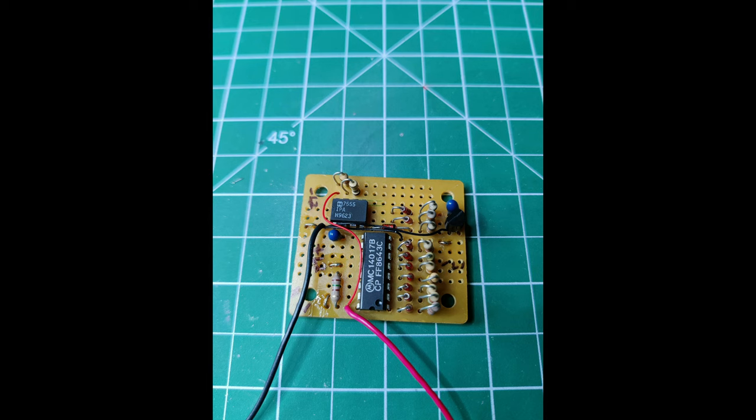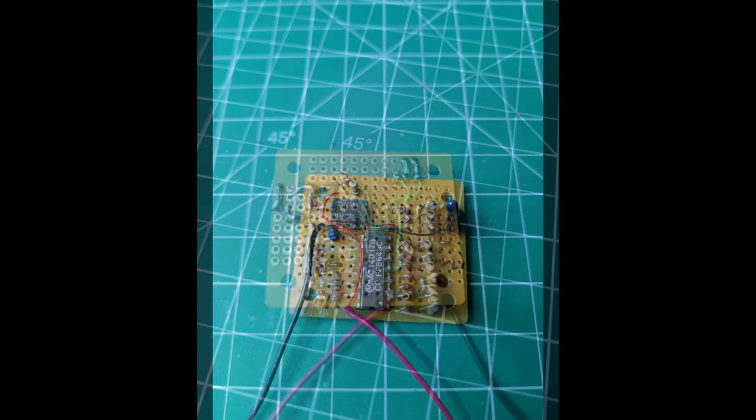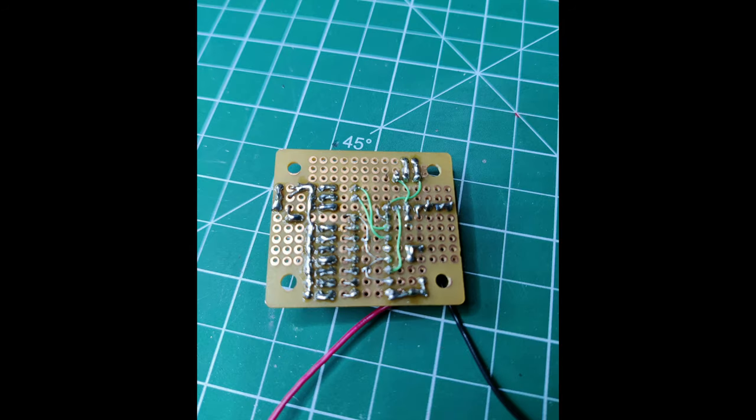With the light control design finalized I had to assemble the circuit. I used a solderable breadboard and made the necessary component and wire connections as laid out in the schematic. I used wire loops on the top of the board so I could easily connect the LED lights after I mounted the board.